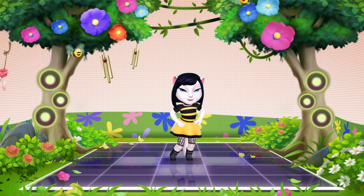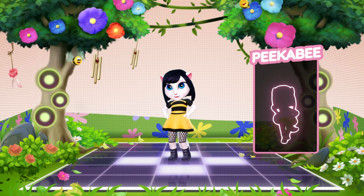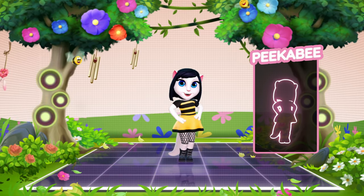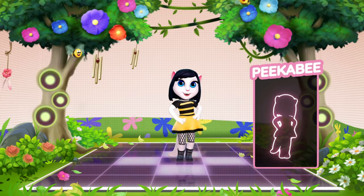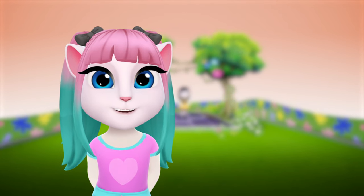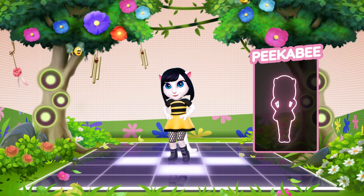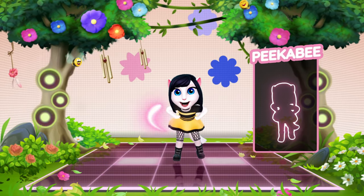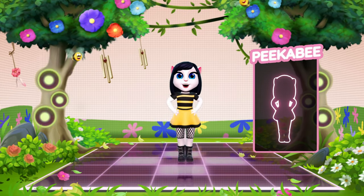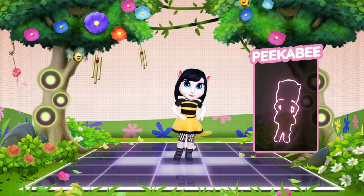Now let me show you the second move we'll learn today, peek-a-bee! Pay attention! I'm sure you're gonna love it! See? We're taking a good look in front of the dance floor. Let's do it together! Keep your hands on your hips and squat down, then jump up! Feet apart, shuffle your feet side to side, then hop back up! You are slaying the dance floor!